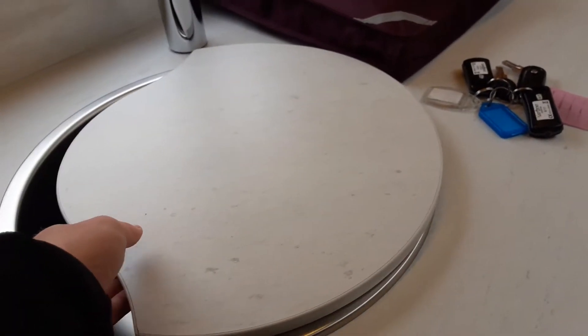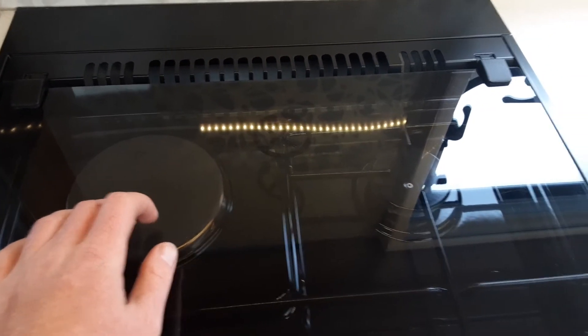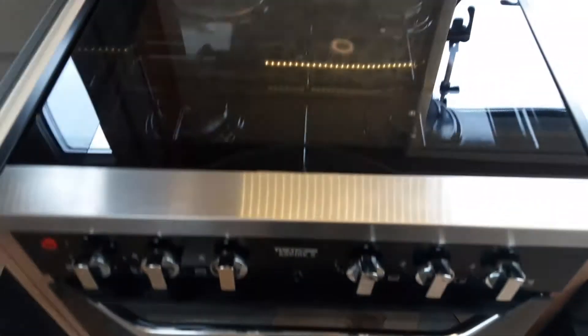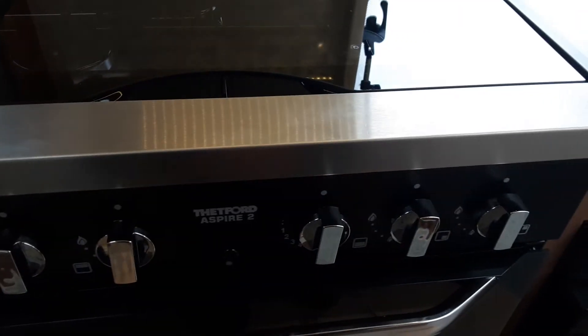For the hob and cooker: there's an electric ring on the back of the hob. That will take a lot longer to cool down than the gas rings, so we advise you to let it cool down before you shut the glass lid, as it's tempered glass and could potentially smash if it's too hot. Below that you've got your cooker and oven, which work very much the same as your household hob, with the igniter on the front and gas valves going along the front.